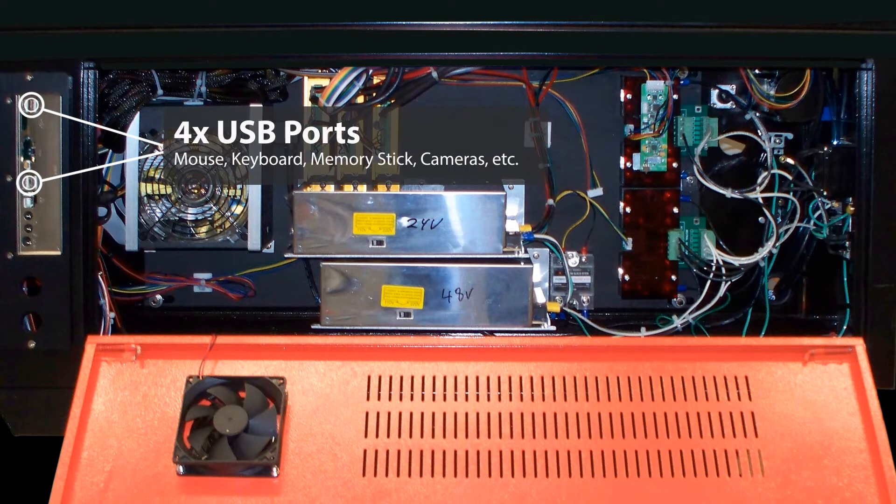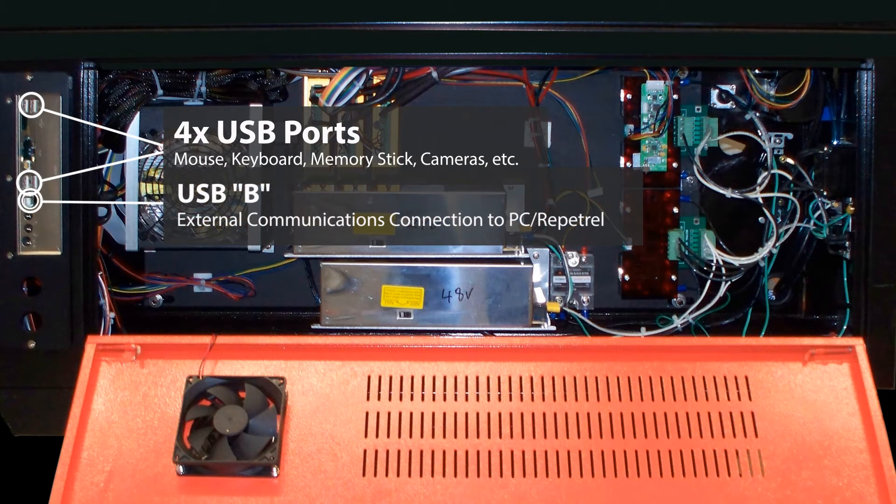At the top left we see the interface board. This has four USB ports and one USB-B port for connecting your Hydra to an external PC.